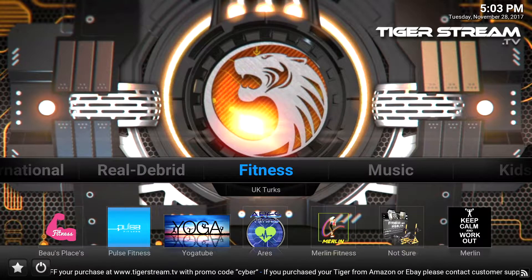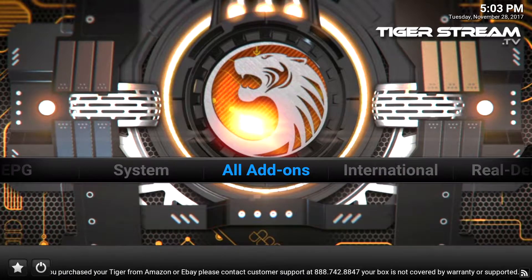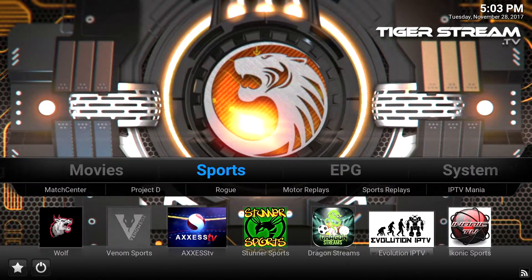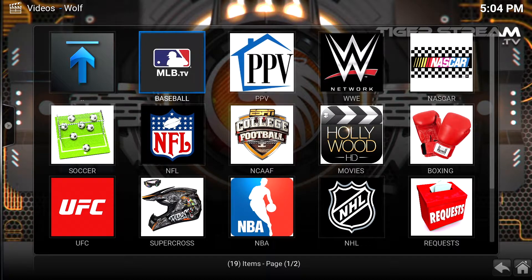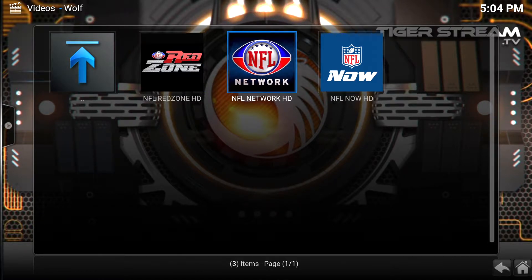The best part — the reason why I bought this — is because I can watch every Seahawks game every Sunday. Before, I would have to go to a bar to watch my Seahawks games because on cable there are blackouts or the games just aren't showing. You need to subscribe to the NFL League Pass, which costs a lot of money. But I learned about this box where you can stream everything from live TV and especially sports. If you take a look at this sports add-on called Wolf, this is where I regularly watch my NFL games.